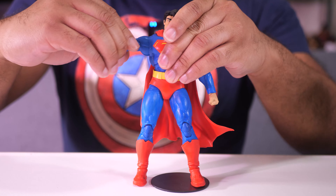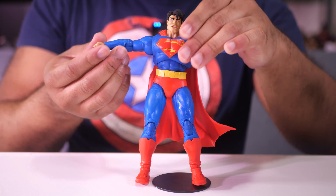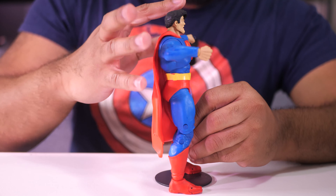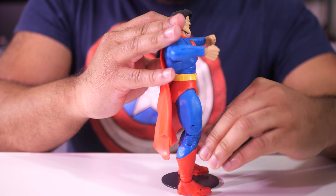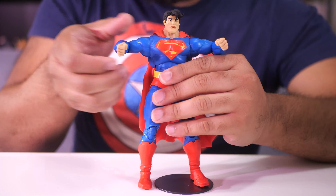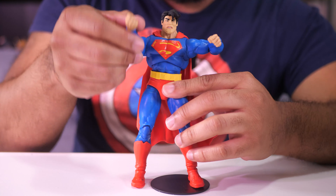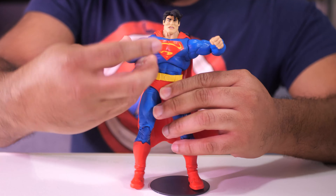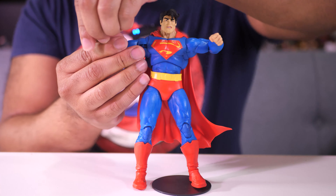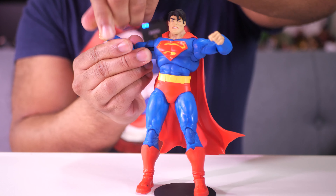Let's take a look at the articulation. This Superman is absolutely jacked, and because he's jacked, you can't move his arms as much — specifically the elbows. That's as far as you can get the elbow to bend. It's not a lot of motion, just a regular single joint type of elbow. But because the arms are separate from the rest of the body, you can still get a nice range of motion and get an up, up and away pose, butterfly them in and out. The fists rotate and hinge as well, though a little stiff on mine.